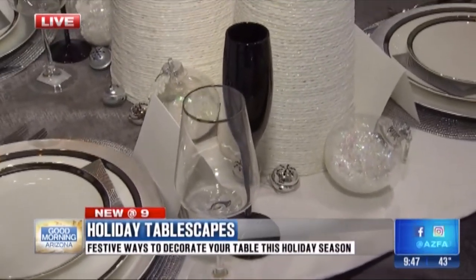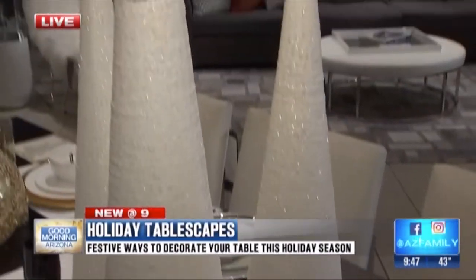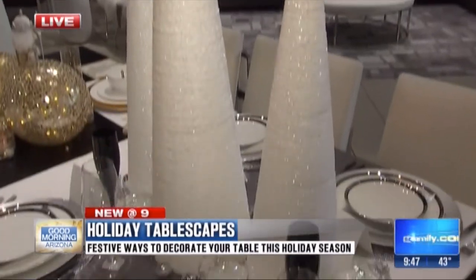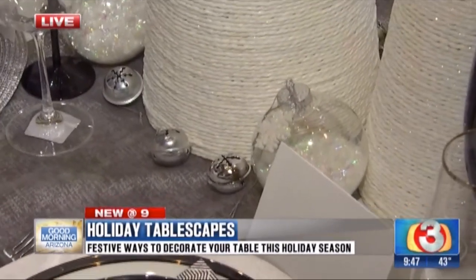The clear with the silver rim, and then the black, and of course these very fun modern trees with a dash of some snowballs around it and some bells. So this is another way that you can give new life to what you have.